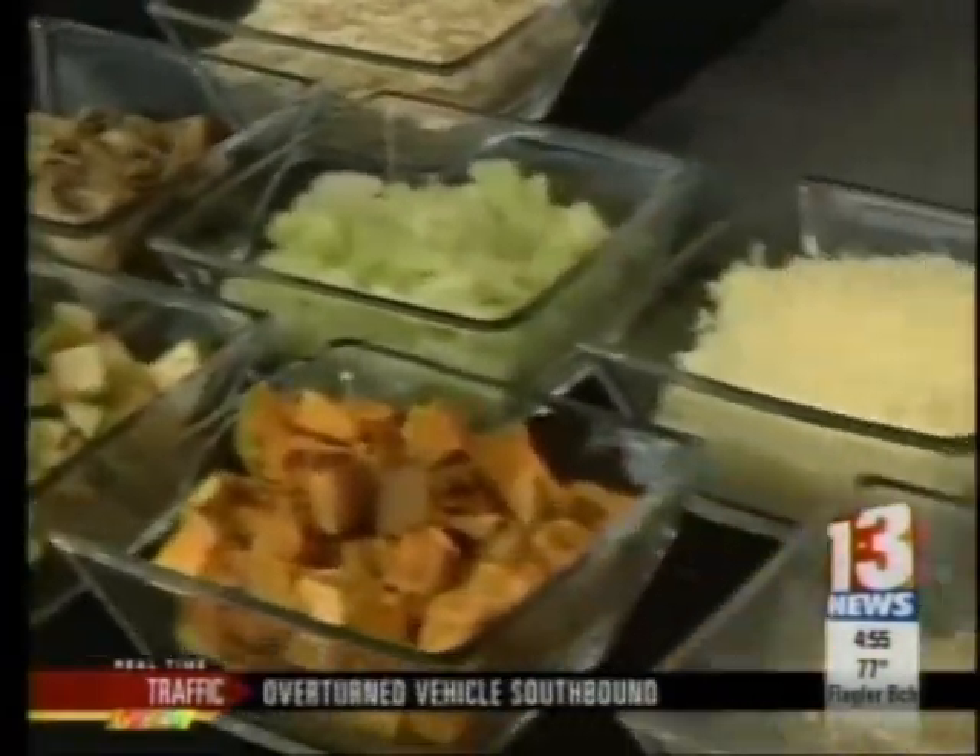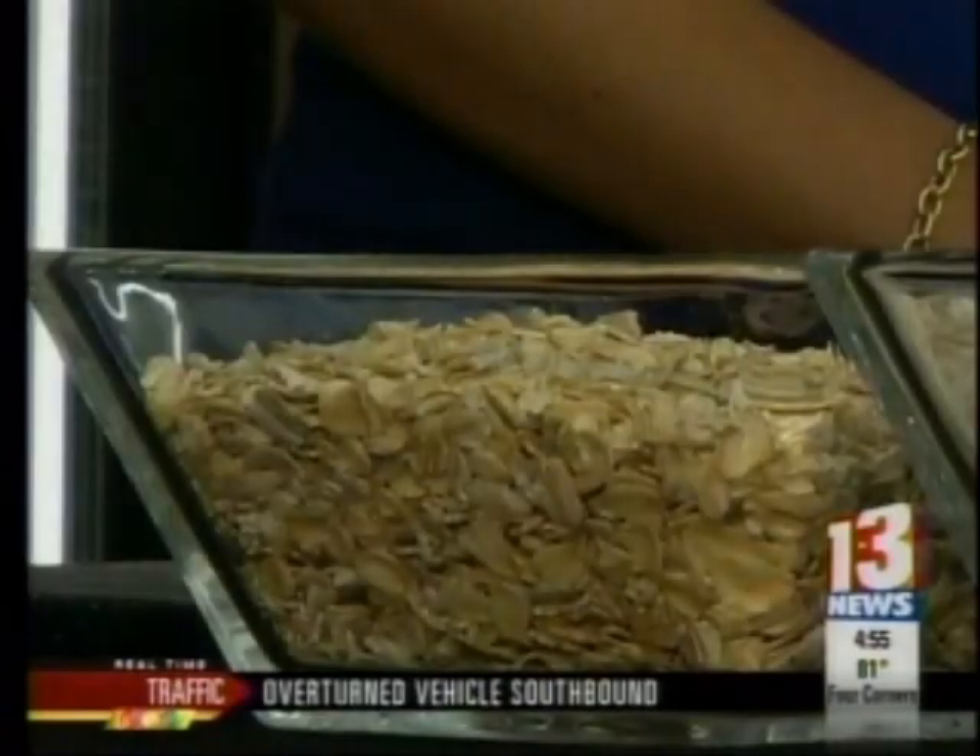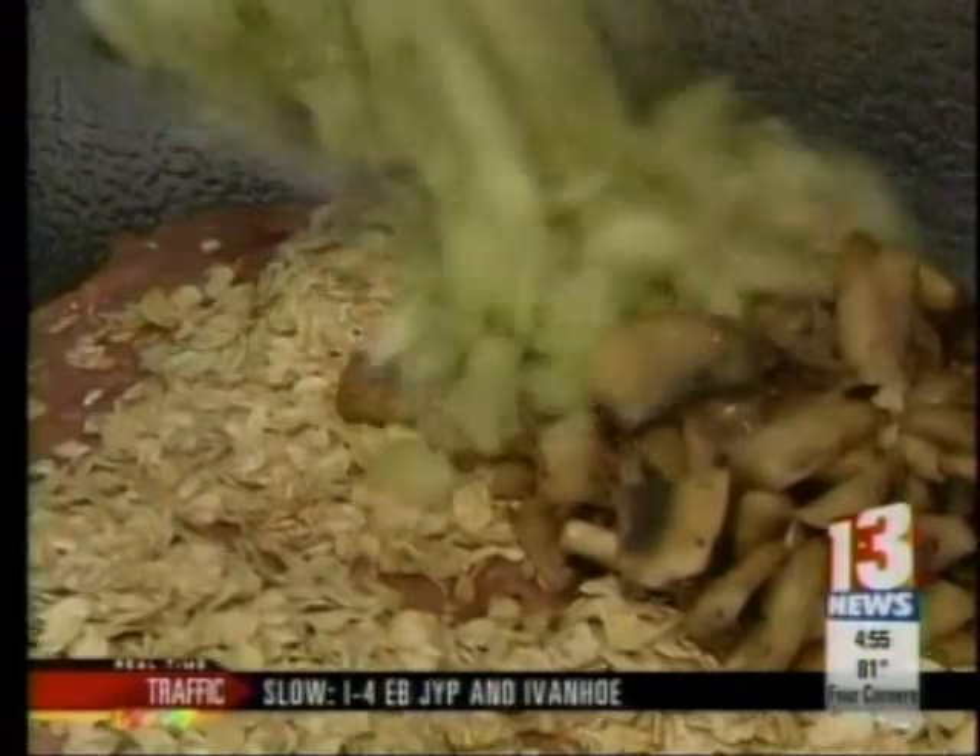And the cool part — I was making it with breadcrumbs, but she makes it with oats. So that makes it gluten-free. Then just toss it all into a big ol' bowl.